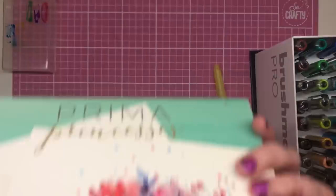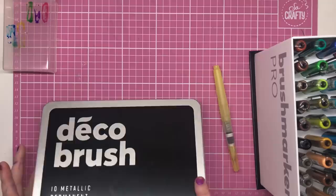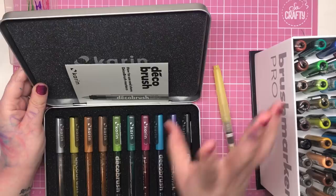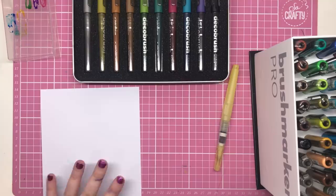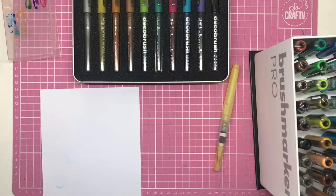Now let's move on to the deco brush metallic markers. These are designed to work on paper, wood, ceramics, glass, metal and plastic, so they're really versatile. They're also permanent, fade resistant and waterproof. We're going to have a look at them on both black and white paper to see what these metallic pigments look like.